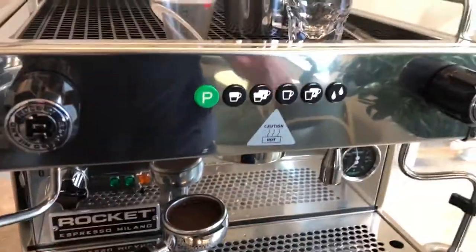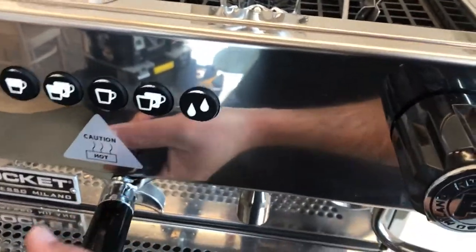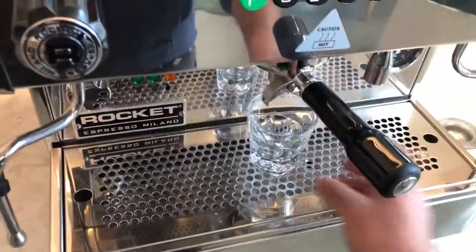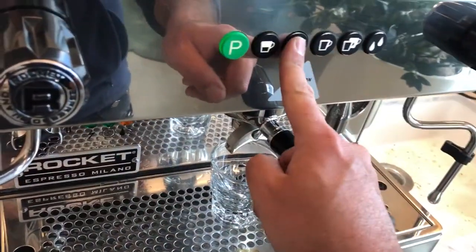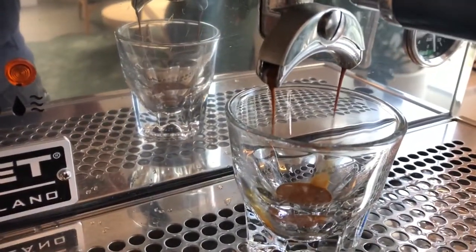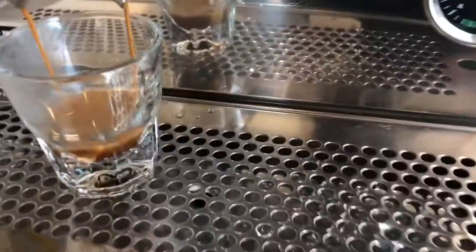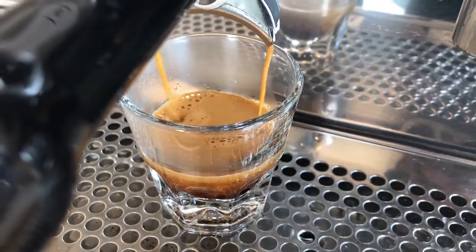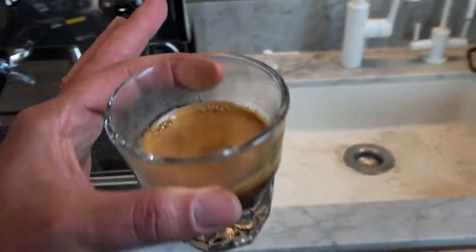I'm going to switch hands because I'm video keeping. I'm going to start from the left hand side and then firmly go to the right — give it a nice lock — and then I'm just going to press this button. The machine is just filling itself. I press this and it's going to give me exactly two ounces of espresso. I'm looking at the pump pressure — the pump pressure is good. The espresso looks delicious and here we go.